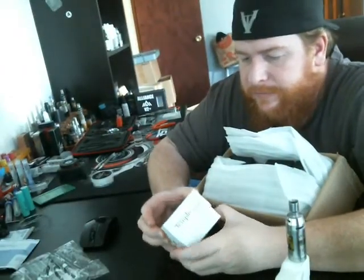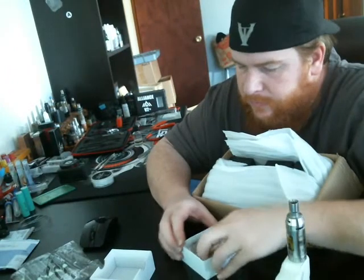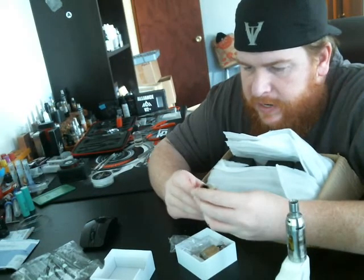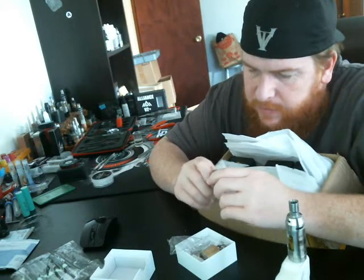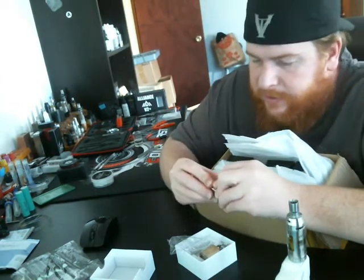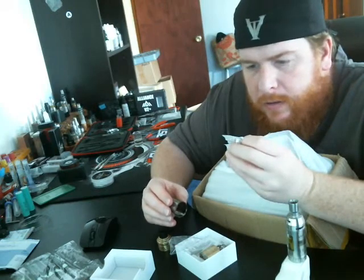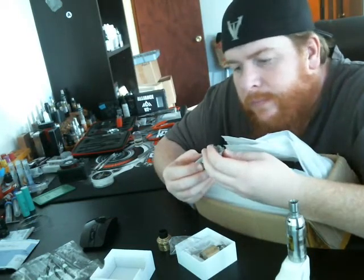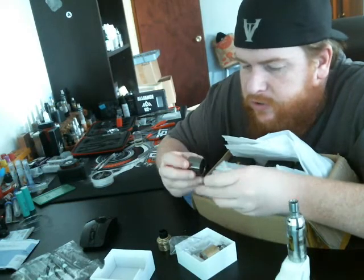It comes from my guy in China who does just remarkable work with clones and everything — just remarkable. Temple Arnie's. Man, look at that beauty. Oh my god, it is beautiful. Oh man, that airflow — Jesus. These O-rings are tight. He just does a remarkable job with everything they put out. I would love to see the authentic to compare because this thing is just quality all around. This thing just screams quality.